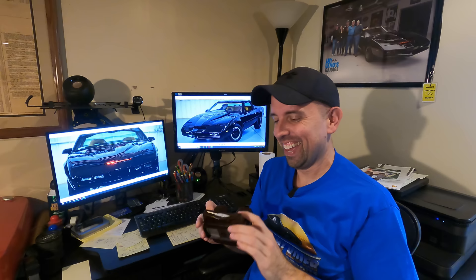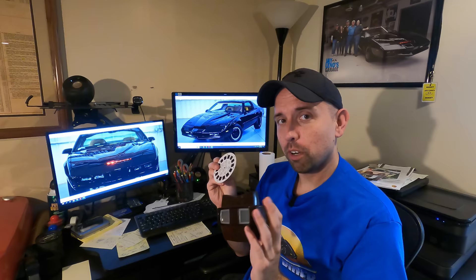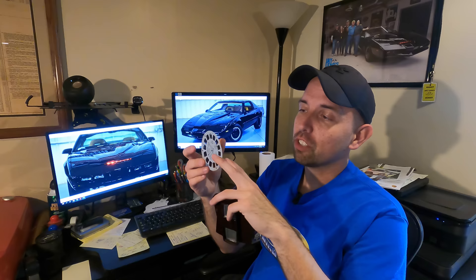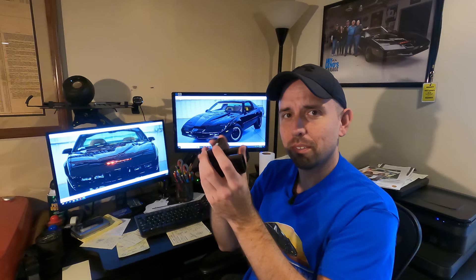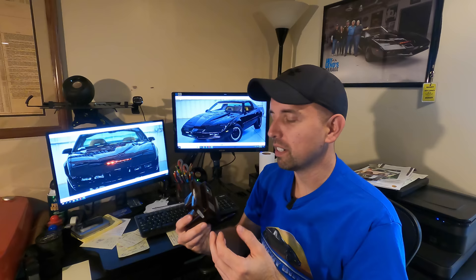That looks so real, looks like he's coming right out of the screen! Hello — I don't know if you guys have ever played with one of these. It's called a View Master. Basically, there's a disc with pictures on it — two pictures that are almost identical, slightly off-center from each other. You put it in the device, look through the windows, and you see a 3D picture.